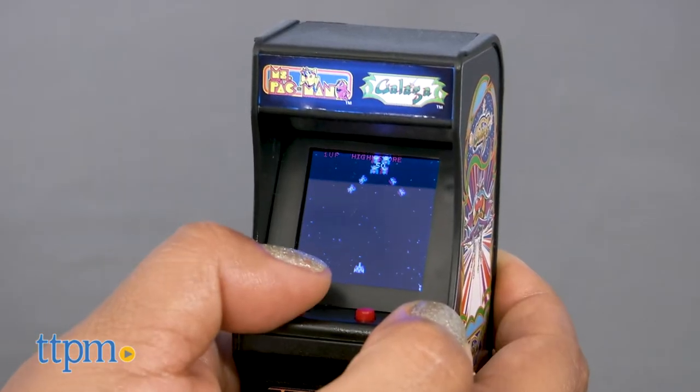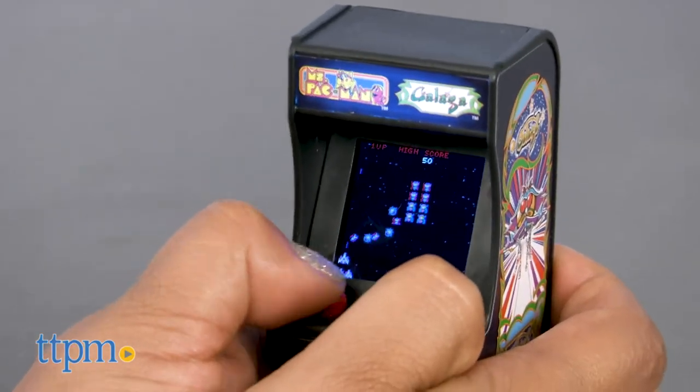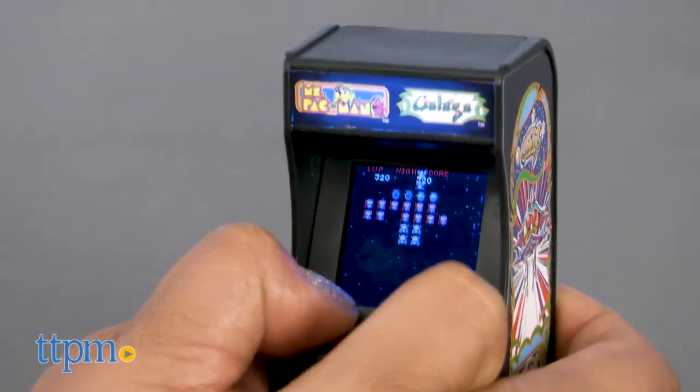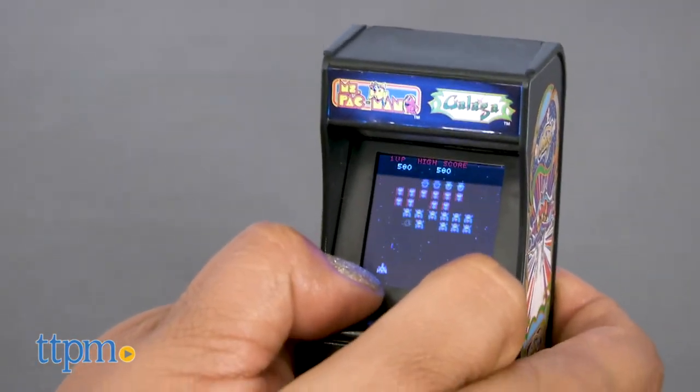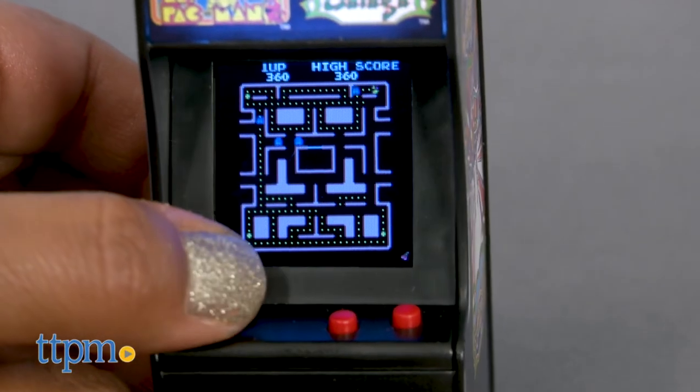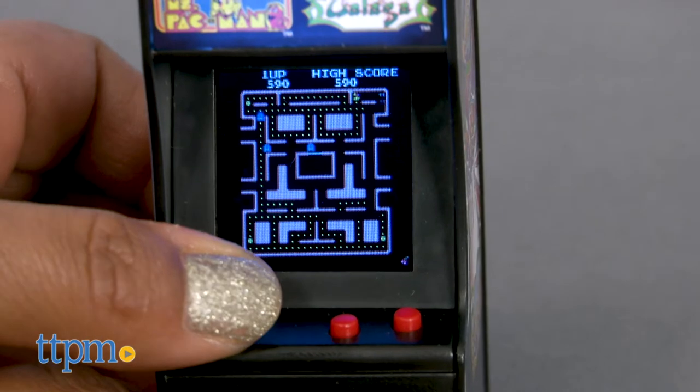This is a fully functioning arcade game that includes a joystick and button controls. Sounds and graphics are all just like the original games from back in the day. This is a great toy for kids and adults — it's a conversation starter for sure, but also offers some classic arcade play while on the go.